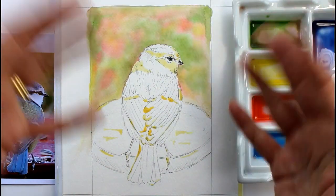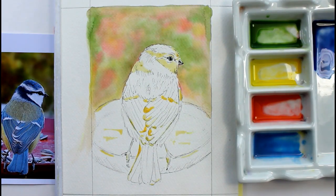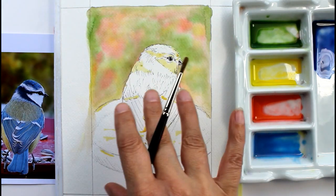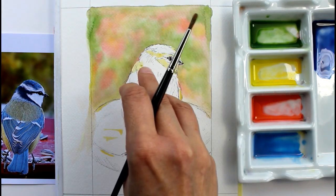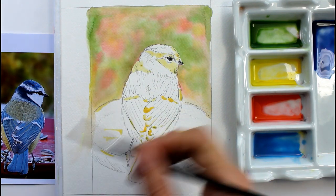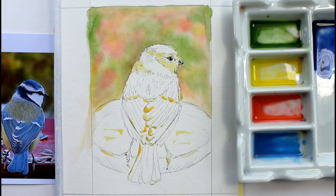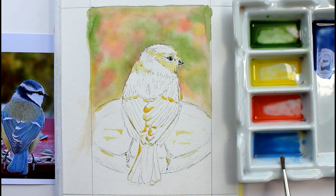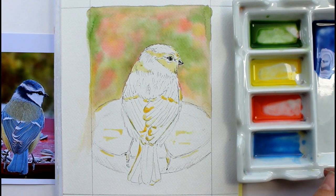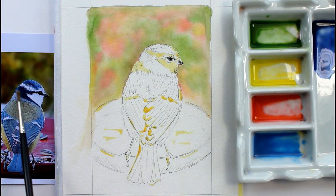I'm going to paint him wet onto dry but allow the colours to merge - so I'm not going to wet the bird, I'm just going to paint onto him but let those colours be quite wet and mix into each other. I've mixed two blues up: I've mixed a cerulean blue, and I've mixed some ultramarine - but with the ultramarine I've also added a touch of Winsor violet, because on the back of his neck it looks quite mauvey, and on the edges of his wings at the base there as well. So I'm going to start with the blue.